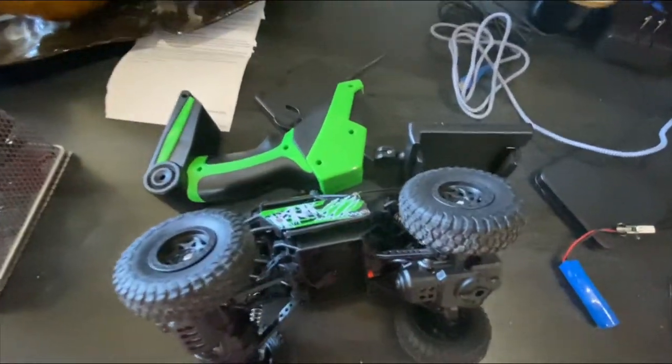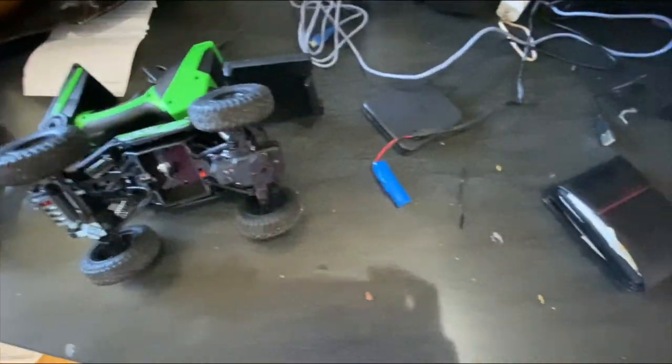Hey YouTube, it's There's a Kitty. I would like to show you guys my RC car.